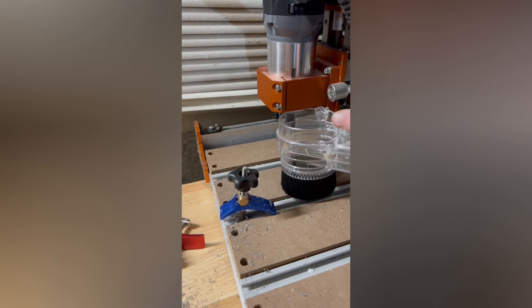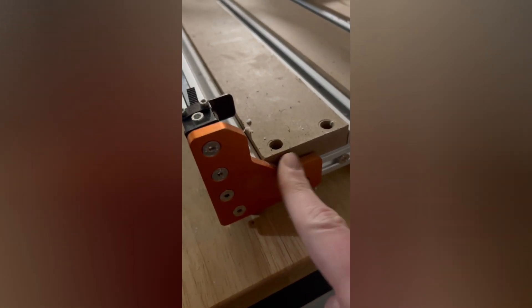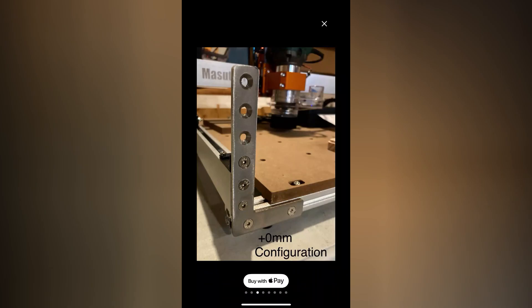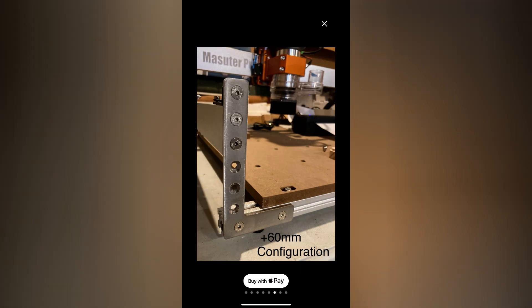Found a shop on Etsy selling Z-axis extender brackets that you basically use to replace the existing brackets to heighten the entire Z-axis. I'll leave a link to the seller in the description. They didn't come with any screws or instructions, but it's pretty straightforward using the screws it comes with. You can choose a 0, 20, 40, or 60 millimeter height increase.